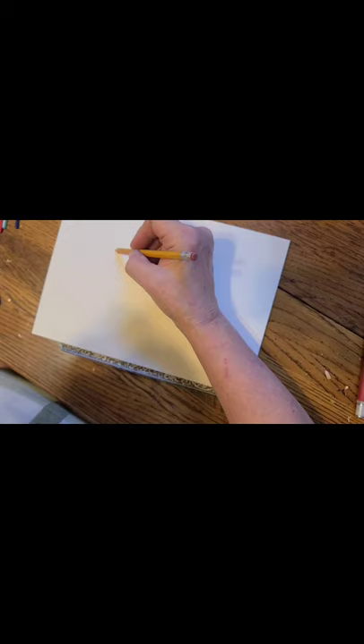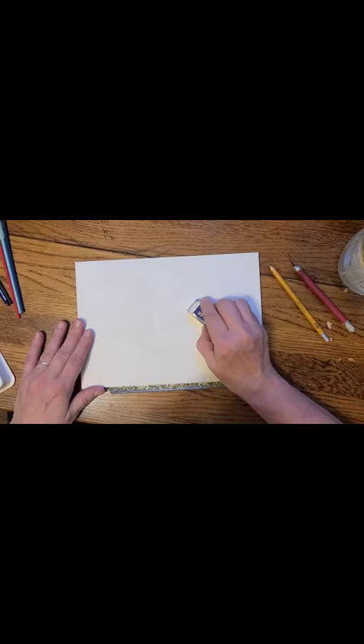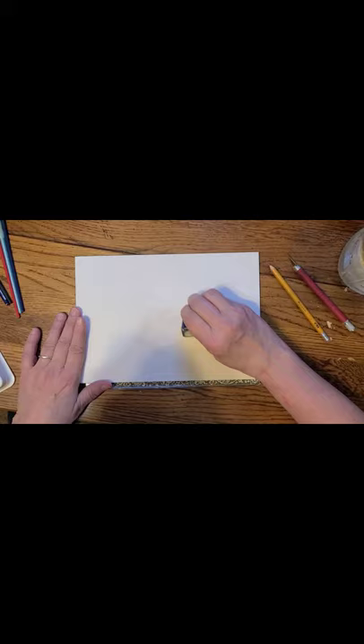You can use a regular number two pencil or any pencil really. Once you've done that and transferred it, you might want to go over your lines just a little bit in case they're too light, but don't go real dark because you will see your lines once you paint over them. Also, if there are any blotches of graphite from the back of your photograph, go in and take care of them very lightly so you don't damage the paper.